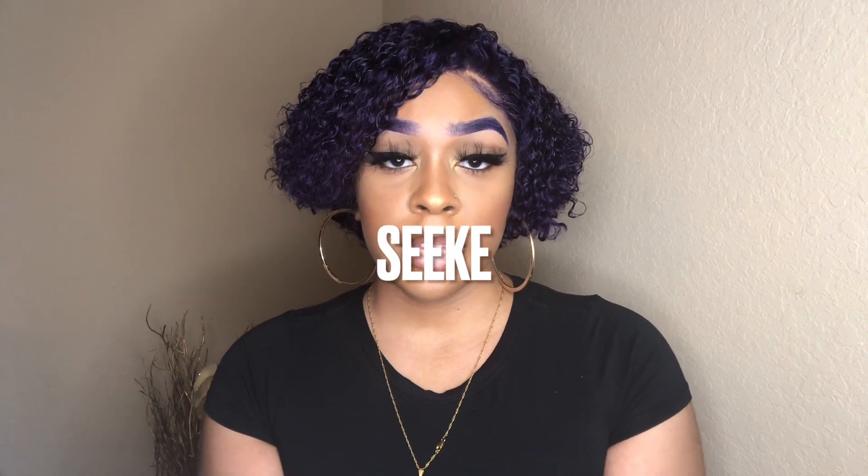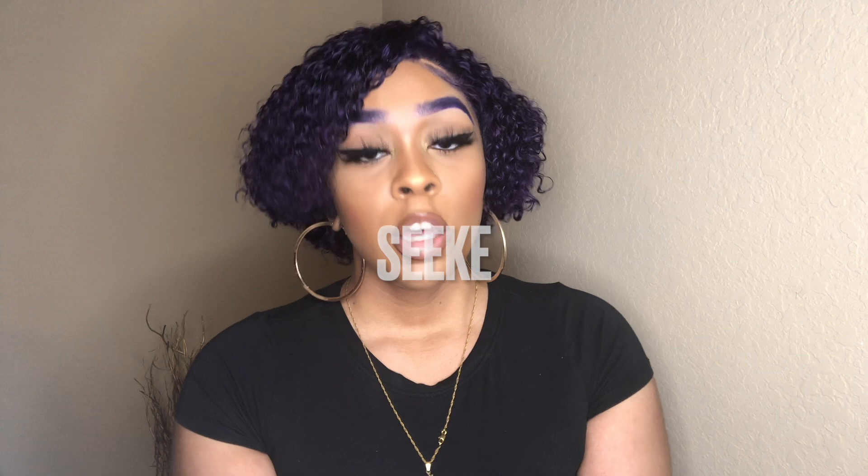Hey everybody, welcome back to my channel. It's your girl Lindsey, and as you guys can see by the title, I am back today with another eyeglasses haul slash lookbook slash review. A company by the name of Seek reached out to me and asked me to pick out some glasses, so I picked out two pairs of sunglasses and three regular glasses. Today I'll be showing you guys how each pair looks and giving you some details about each one. I also have a code for you guys to use at checkout.